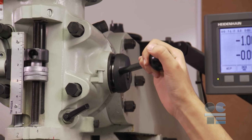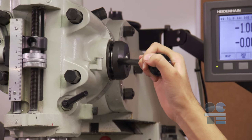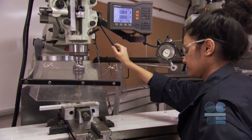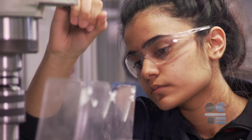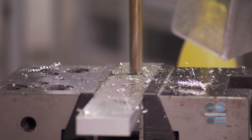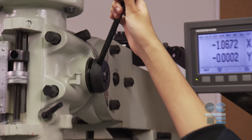It is important to ease up on the downward feed as the drill breaks through the bottom of the work piece. This is to prevent the drill being pulled forcefully down while piercing the work piece. The operator should interrupt the down feed to break the cutting and minimize long shards. Do multiple breaks in cuttings.